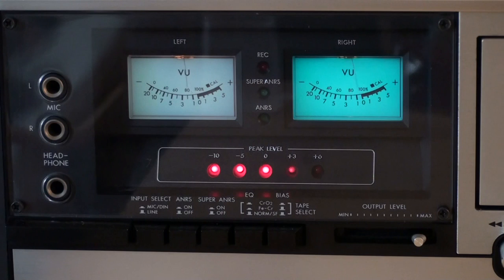That noise reduction system is called ANRS. The regular ANRS is basically the same as Dolby B. Back in the late 70s, when this system was introduced — this cassette deck is from 1979 — JVC didn't want to pay anything to Dolby Laboratories, so they created their own version of Dolby B. They slightly changed the frequency response, and that was it. They didn't get into trouble with Dolby because of that slight change, but you can still play Dolby B encoded cassettes on this deck using the ANRS system.